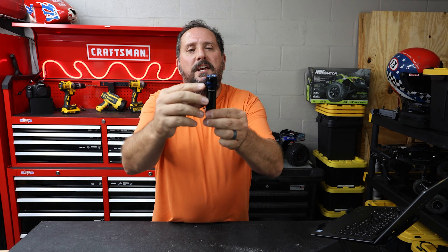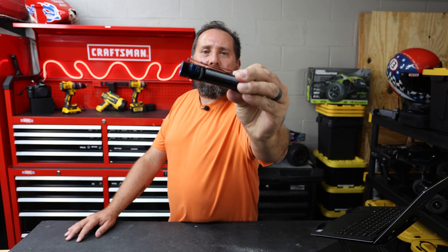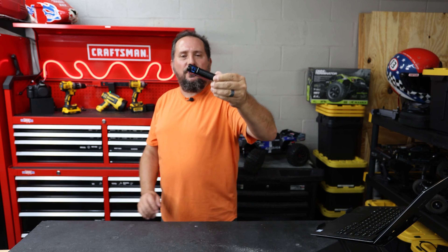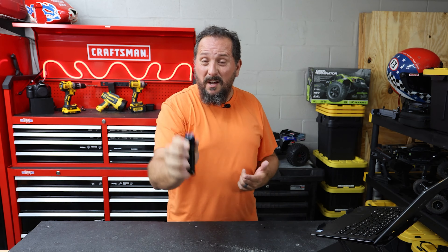This is the ultimate in an EDC — EDC meaning everyday carry — so there are two different kinds of clip. It is a cool black body with this anodized blue which just looks incredible. It is magnetic. And it charges in just three hours and then has a 120 day run time.